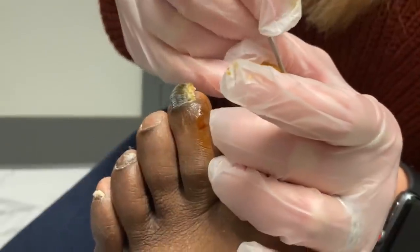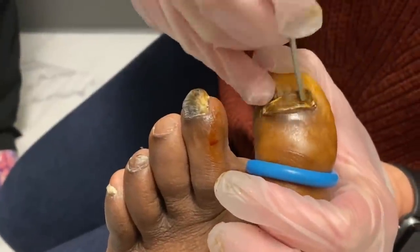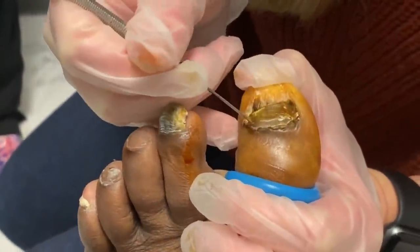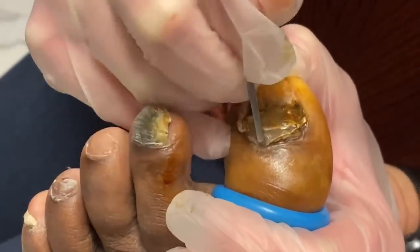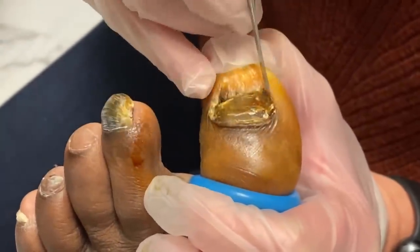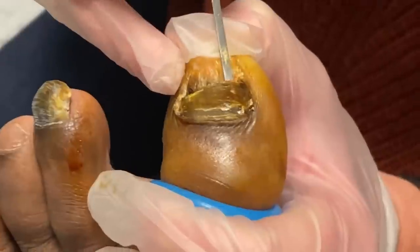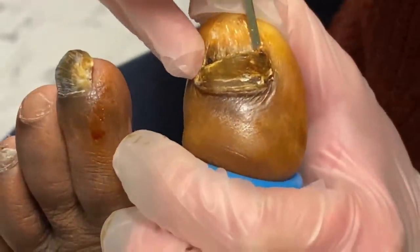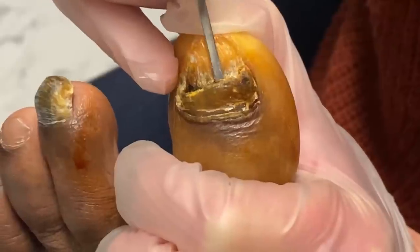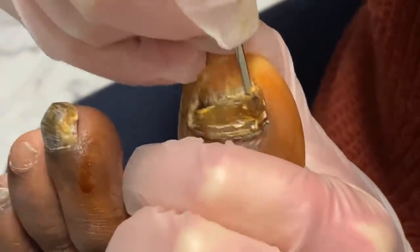I'll test it out a little first. Feel that at all? Okay, good. Just loosen it up. You okay? If that ever happens, you just let them know — we can't make the pressure go away but the pain shouldn't be there. There we go. I'm having to press real hard here to get that loosened up. I don't want any of that left.